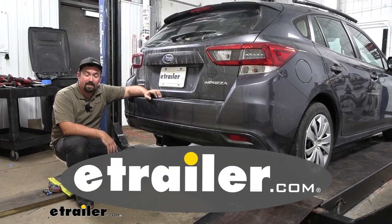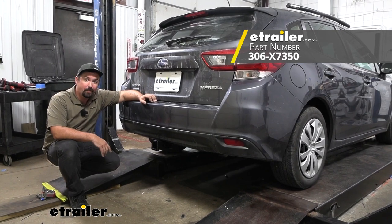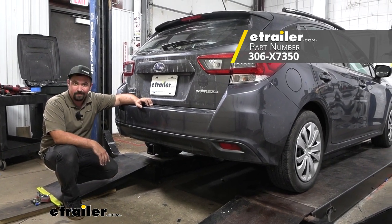Hello neighbors, it's Brad here at eTrailer and today we're taking a look and installing the EcoHitch trailer hitch receiver on a 2023 Subaru Impreza.